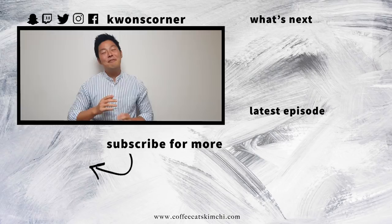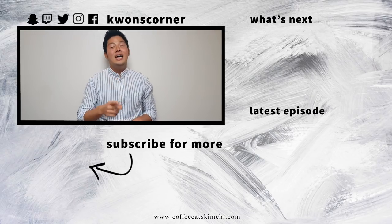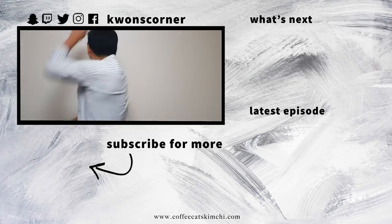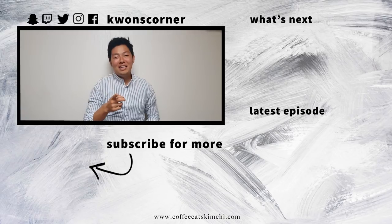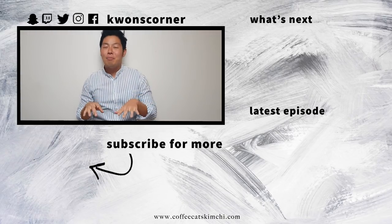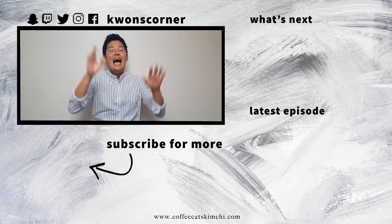Hello guys, thank you for watching! If you liked this episode, please hit the like and subscribe! And if you want to see more videos, they're over there! And if you have any requests, please comment down below and I will make sure to cover it in a future episode. See you next week — Annyeong!